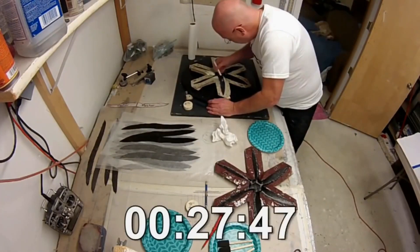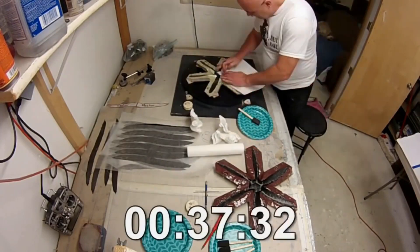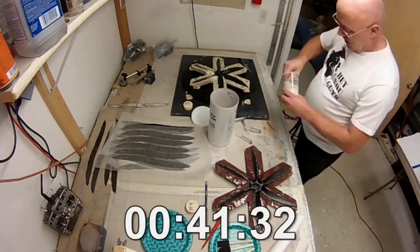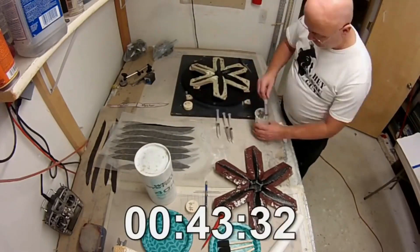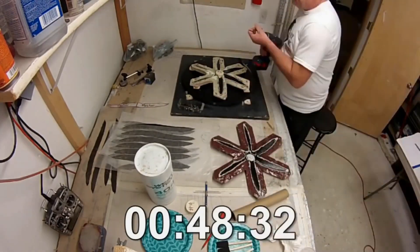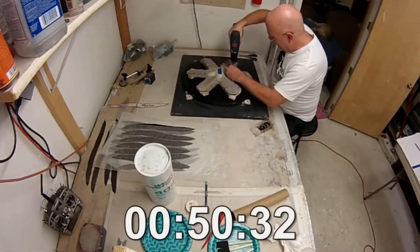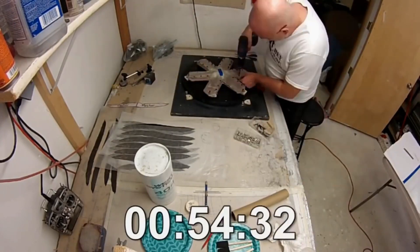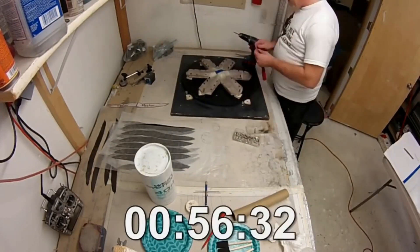Basically you lay up one side, then the other — the front and back side of the propeller. Then you take a syringe and fill it with an epoxy micro balloon solution, really thick — you want it to be almost putty thick. You put it on to create a perimeter, and then you put the front on the back half.